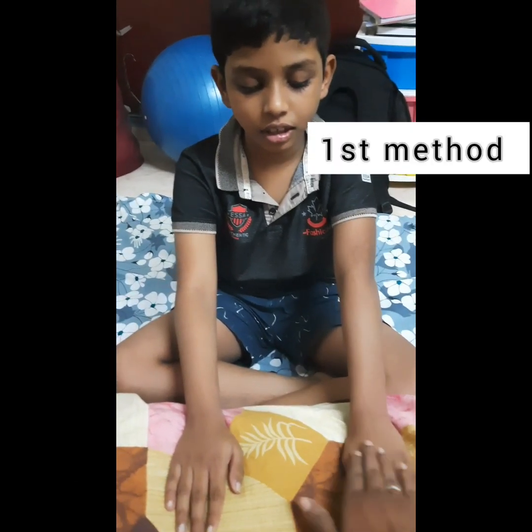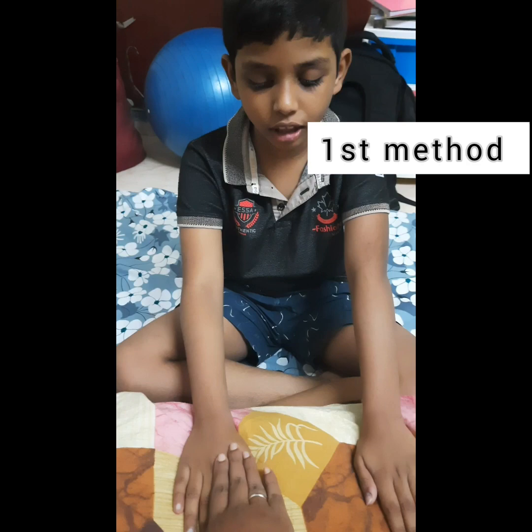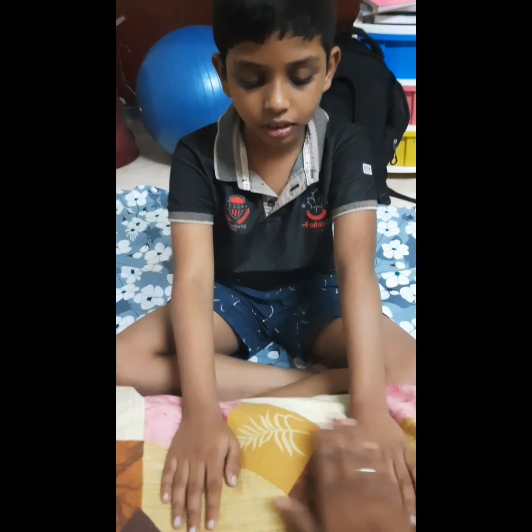Okay. Which hand is it? Left. Which hand is it? Right. Left. Right.